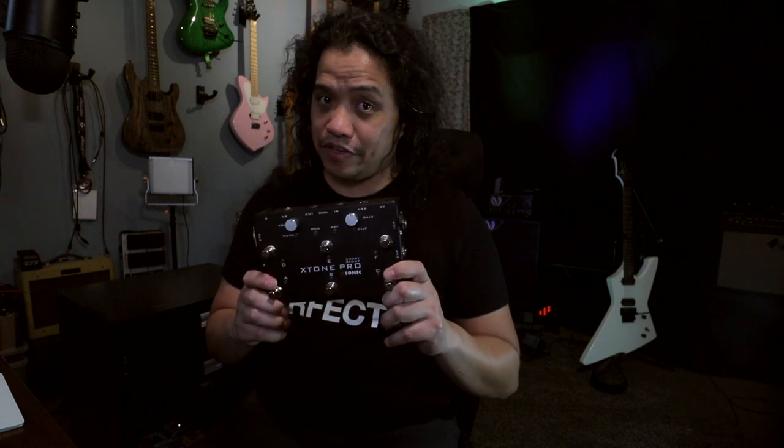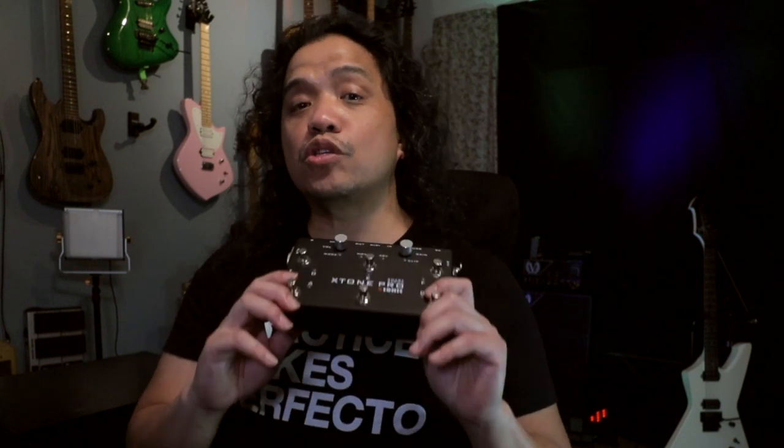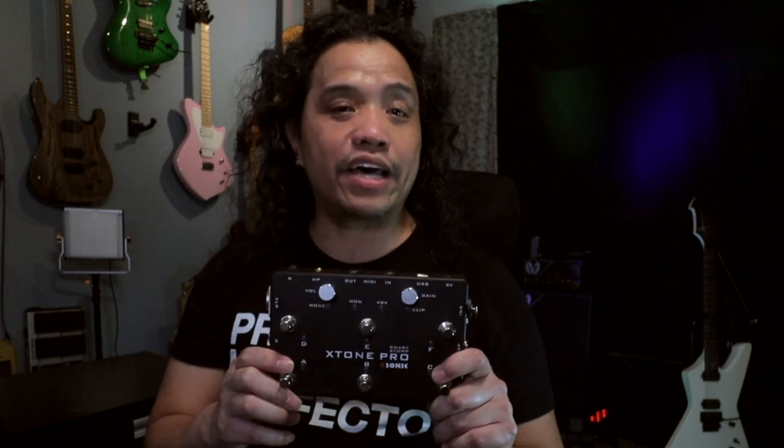This affords the user the lowest latency possible when using an interface. Aside from being an audio interface, the X-Tone Pro is also a MIDI controller. These switches put out continuous control data either through the USB output or through the MIDI ports, and these will allow you to control specific parameters and functions in your software via MIDI.